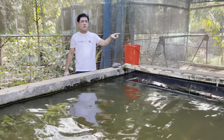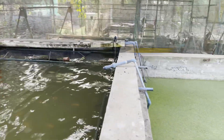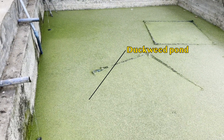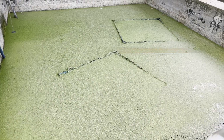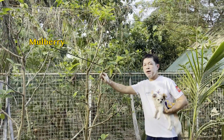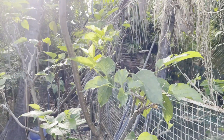When the water is flowing, it goes to the duckweed. The duckweed is a good thing — it is a good food. The mulberry is also part of the process of using duckweed.